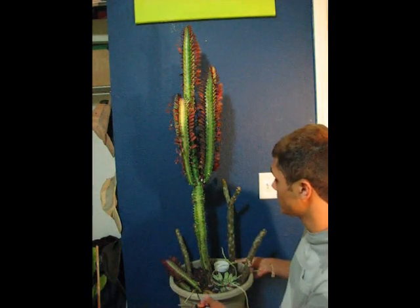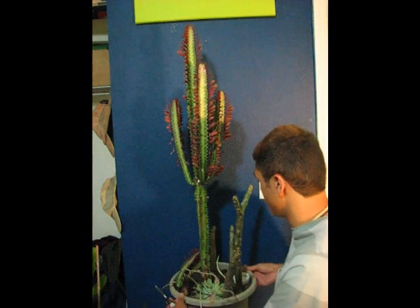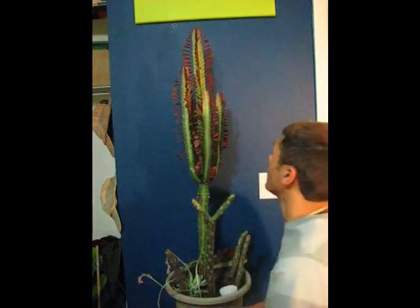You can get fertilizer once in a while, but pretty much lighting and watering are the main things. I hope you liked the video. I'm back and I'll be making more videos, so don't worry about it — I'll be back for sure.